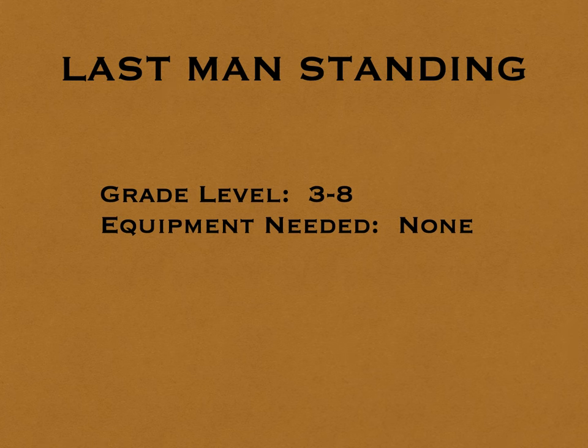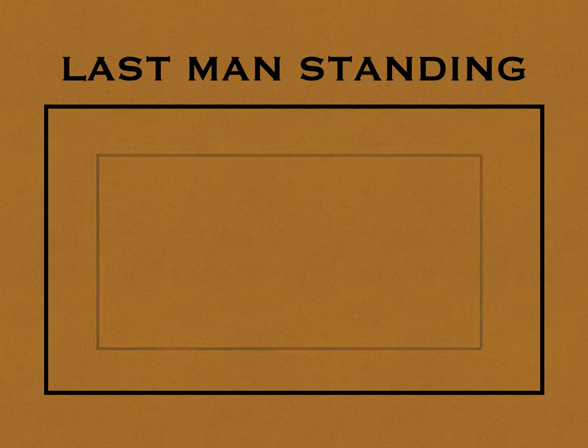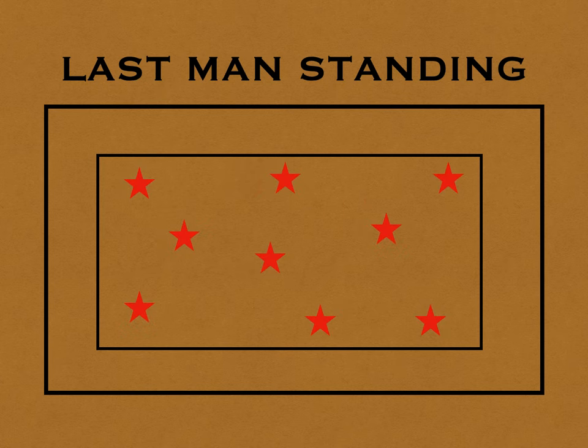This game is called Last Man Standing for grades 3 to 8 and you don't need any equipment. You start by using the basketball court as the playing area if you're inside, or if you're outside you can just make a huge area using cones if you'd like. Players are going to start spread out inside this playing area.